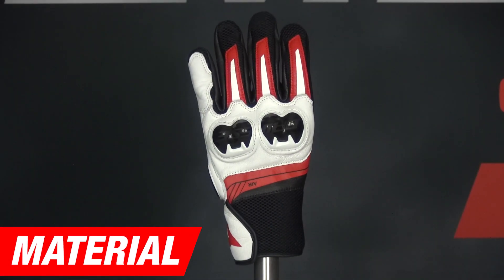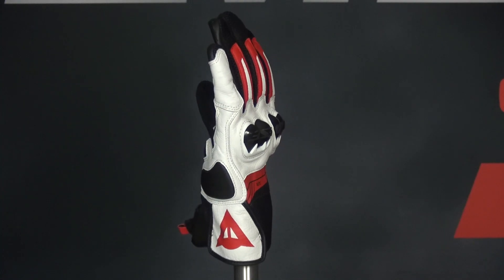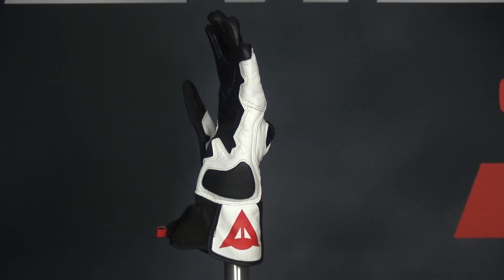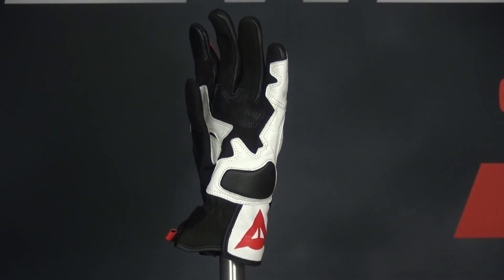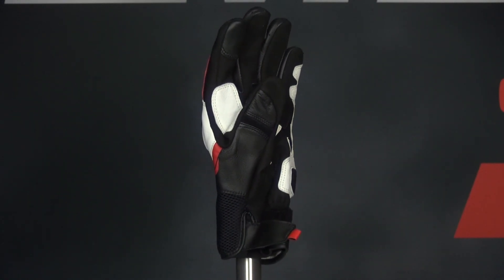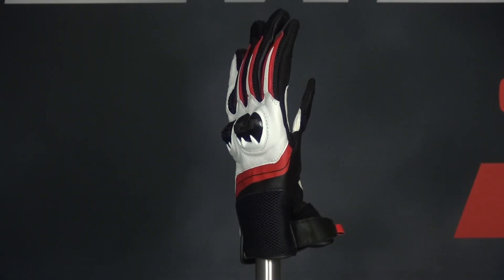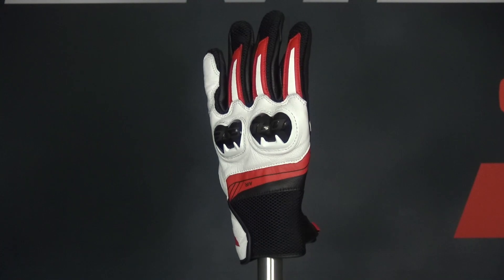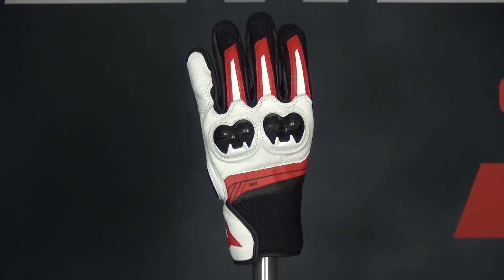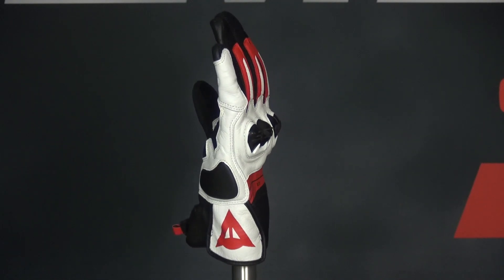The Dainese gloves consist of only 2 types of material. This is not entirely strange as these gloves are found in the lower segment. The most common material is leather. This material is often used in motorbike clothing because it is flexible but at the same time offers protection against, for example, tearing. The MIG 3 unisex uses the best known type of leather, namely cowhide leather. The other material used in the glove is Amica Suet, which is a soft suede fabric on the inside of the palm. This is intended to provide extra freedom of movement for the hand.